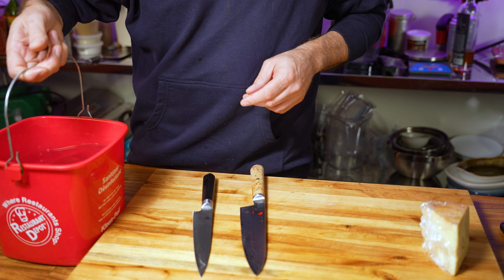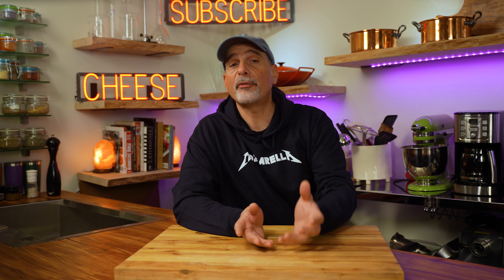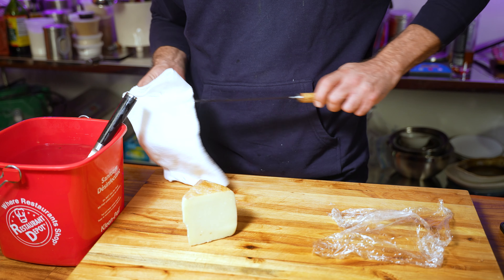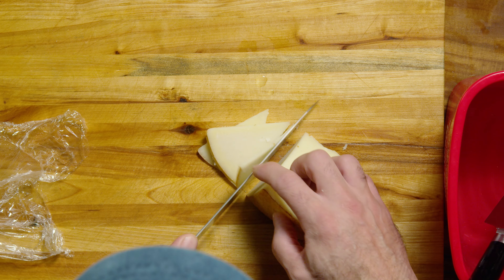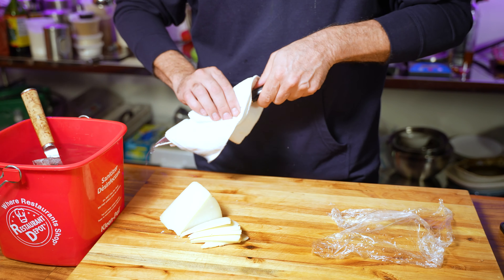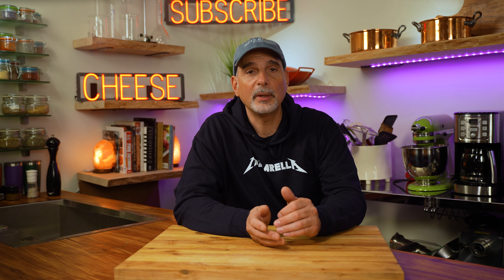The best of both worlds is to use a sharp knife and keep the blade hot by cleaning it off in hot water. Most cheeses have a very high fat content, so a hot knife will cut through them more easily. Just make sure you wipe the knife dry before you use it. You'll get quite a few slices done before you need to reheat and clean the cheese off the knife. Another tip: keep soft cheeses as cold as possible before you cut them, otherwise they'll warm up and stick to the knife.